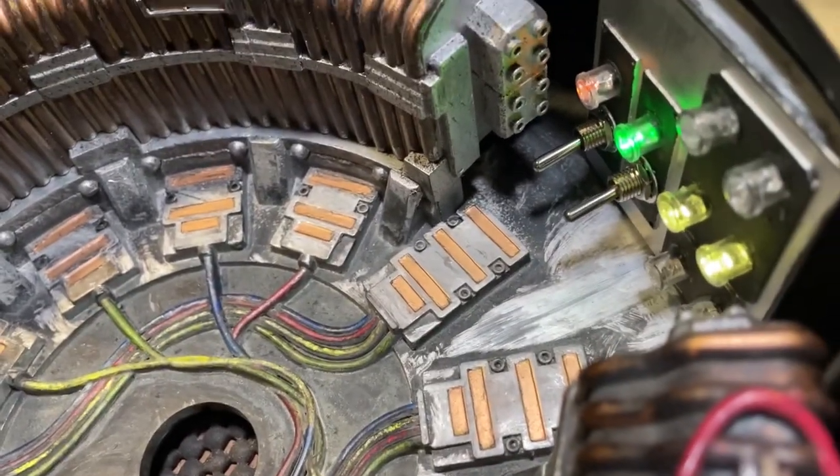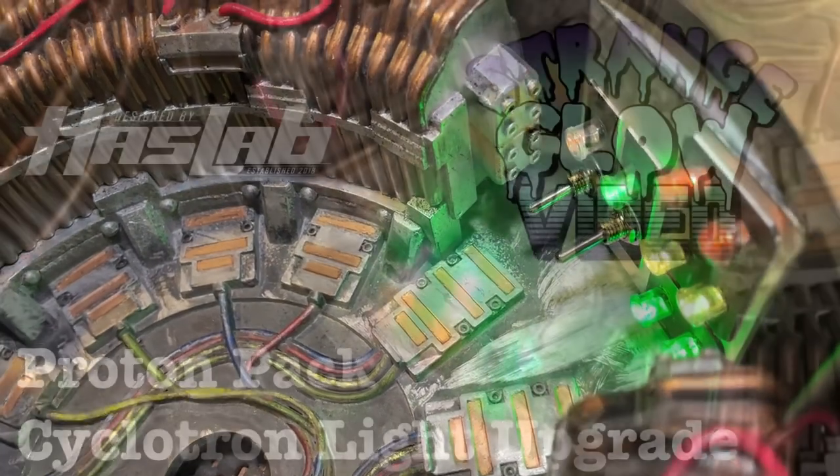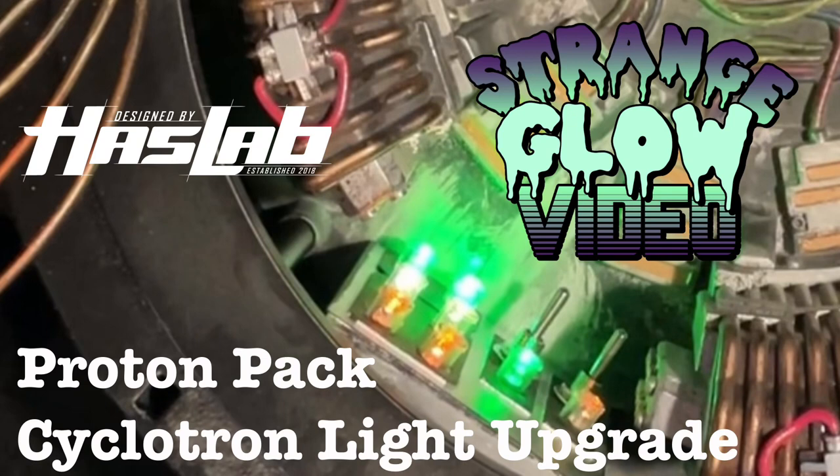I think it just really adds that next level of flair, even though it's not screen accurate. If you want to be screen accurate, you need to have colored lenses to match what they used in the movie. Thanks for watching — please like and subscribe, and if you have any questions on how I did this, drop them in the comments. We'll see you soon.